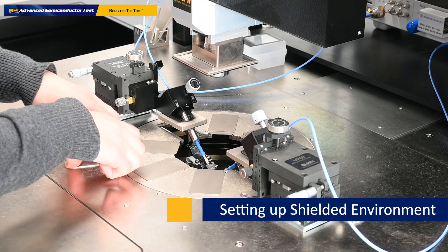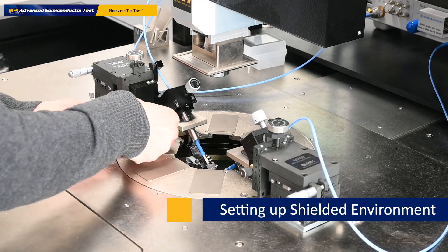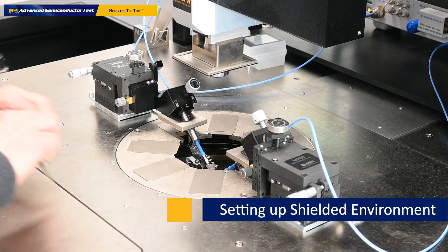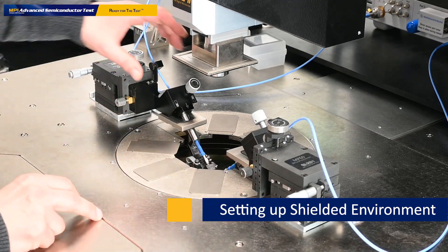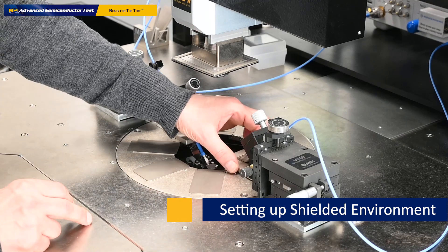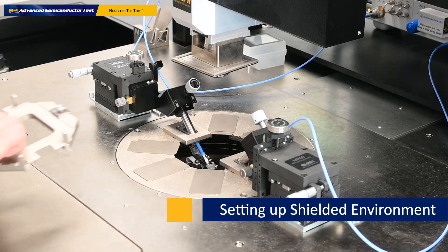First, to close the shield gap here, we use these plates. They are slid down here and then we change the top part of that ring. Now we loosen that from the positioner and close the gap to the RF positioners.